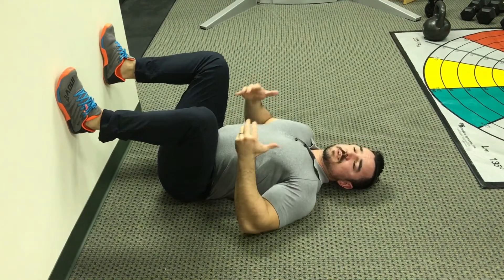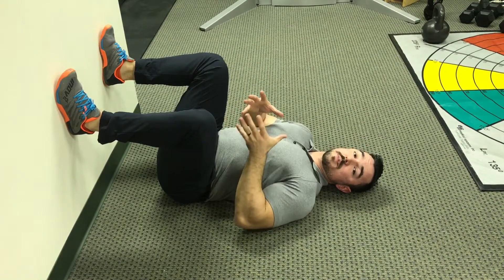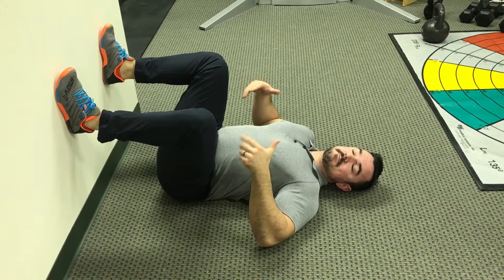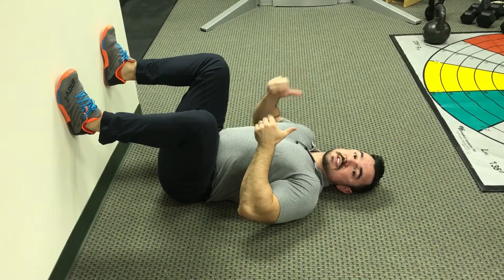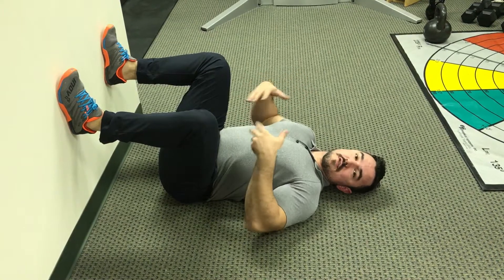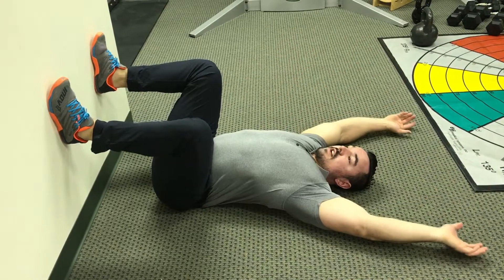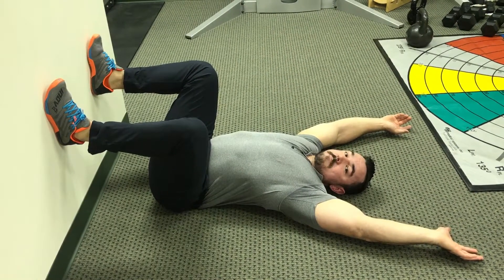This is a good position to get people in if they're not comfortable squatting. If you can get into this position and it looks good, that means they can squat — we just need to practice it. Maybe do it over a chair, over the wall, something like that. But if I do this, it's an overhead squat — I'm in that position. So there it is.